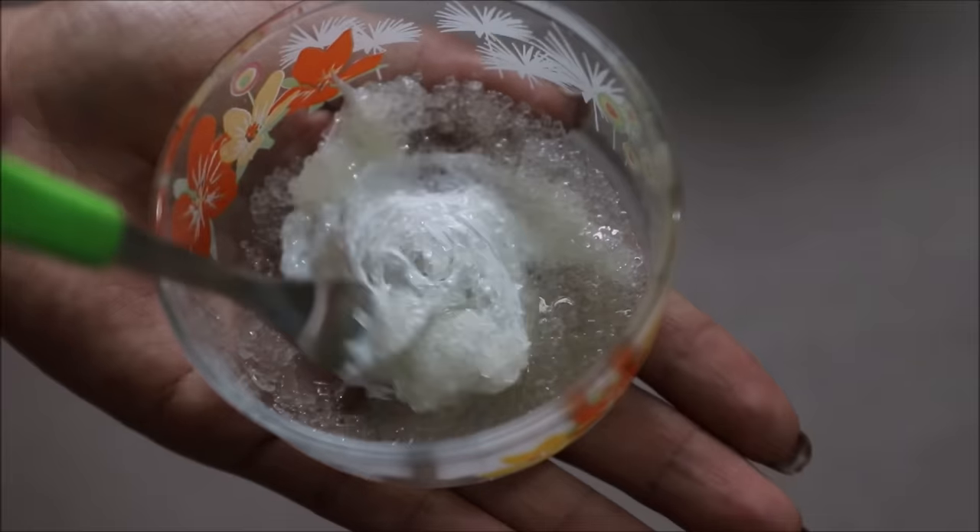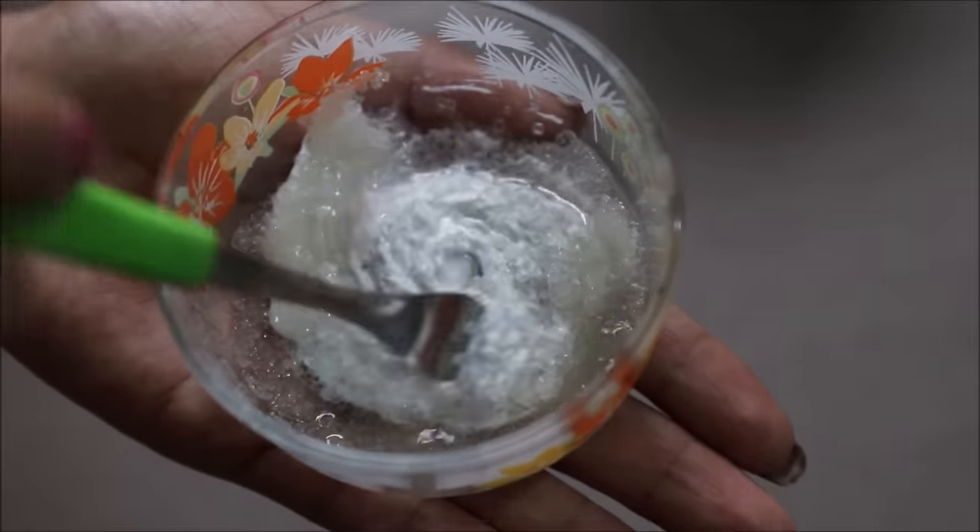Now we're just gonna mix everything really well. So that's the hairy skin, which you clearly don't want to see, but for the correct demonstration we need hair on the body, right?